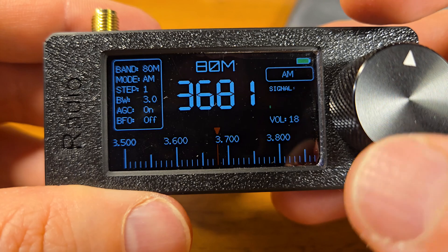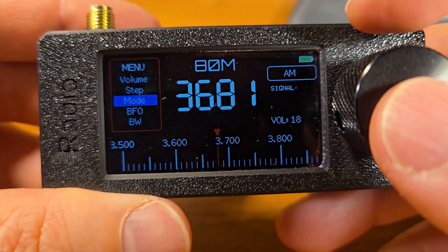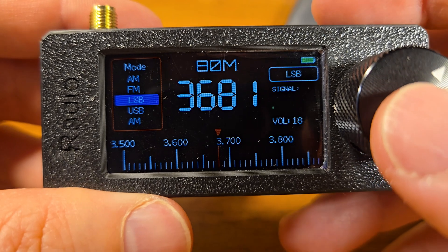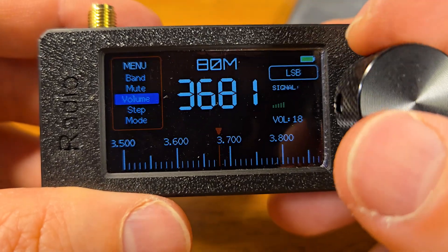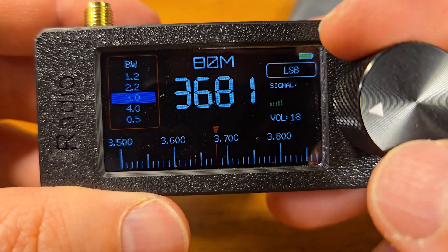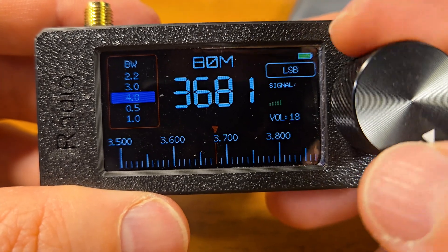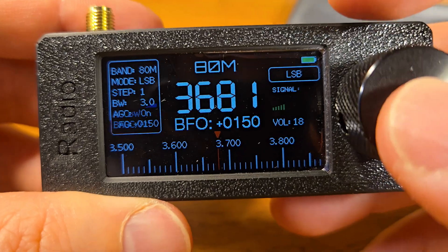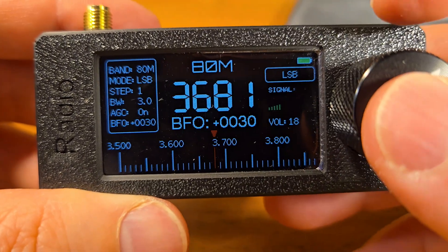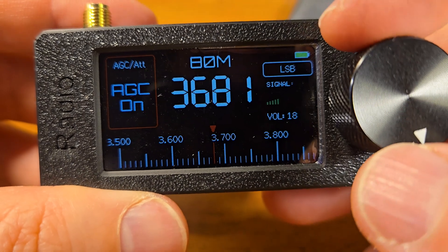Let's switch to another band — maybe 80 meters — and switch to single sideband SSB LSB. You can check the bandwidth options available. In single sideband mode you can also adjust the BFO — beat frequency oscillator.